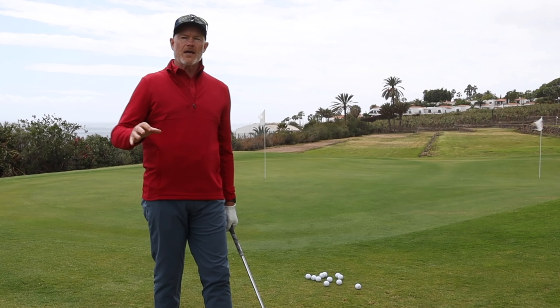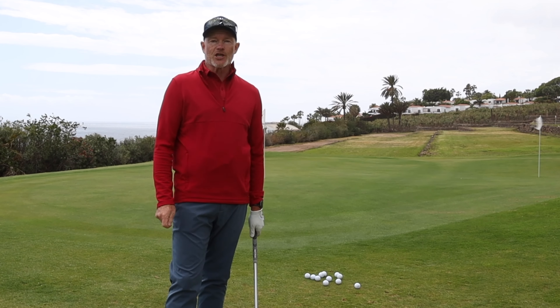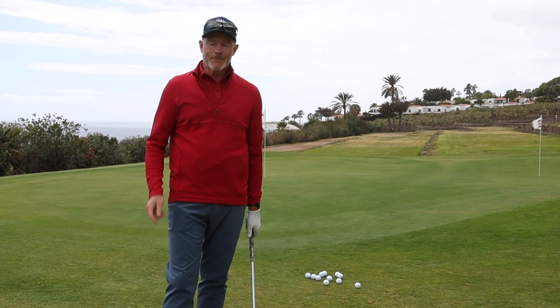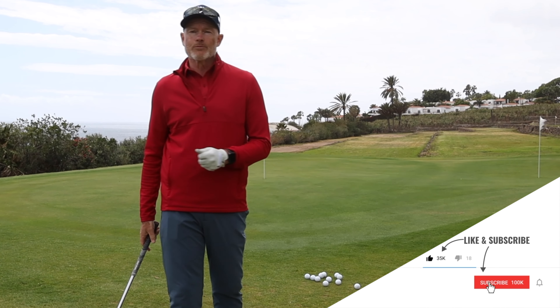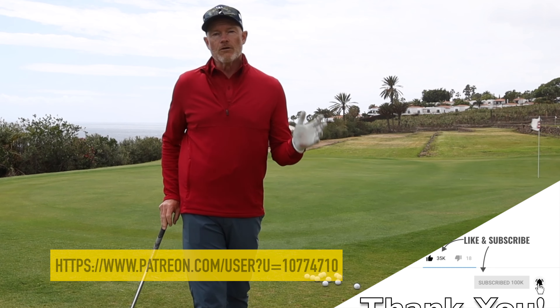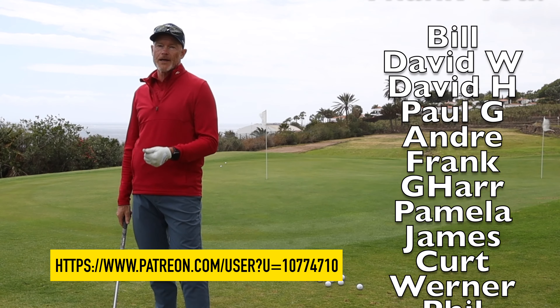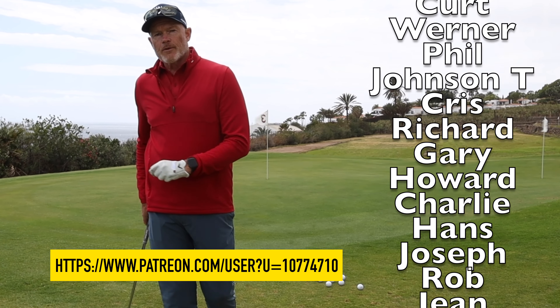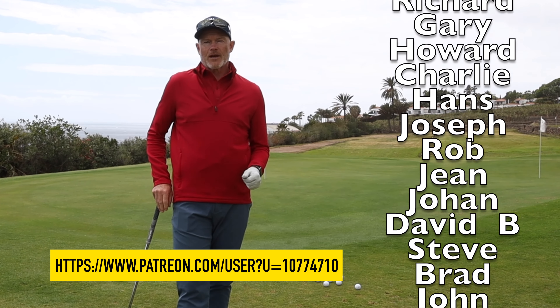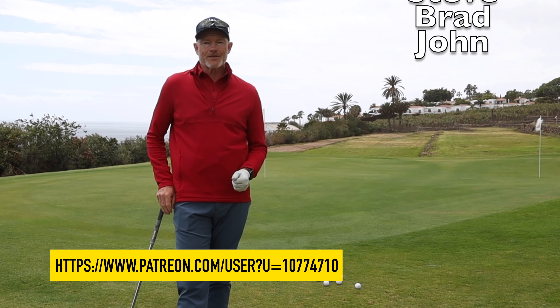Do that and you're on the way to a great swing and far better chips. Hope this helps — if it does, hit the like button. If you haven't subscribed to the channel please do so. Thanks to all my patrons out there for supporting the channel so brilliantly, and if you'd like to become a patron I'll leave a link below. I'll be back very shortly with the next one — until then, look after yourselves, goodbye.